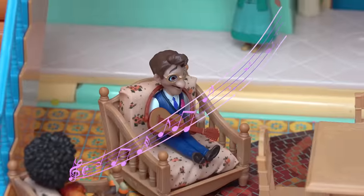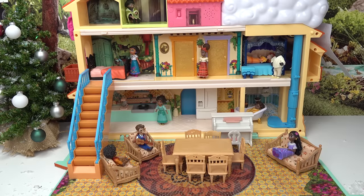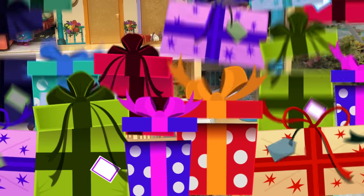We wish you a Merry Christmas! The Madrigal family is ready to decorate inside. I need to make my Christmas list. First things first, let's go ahead and get started with the Christmas tree!